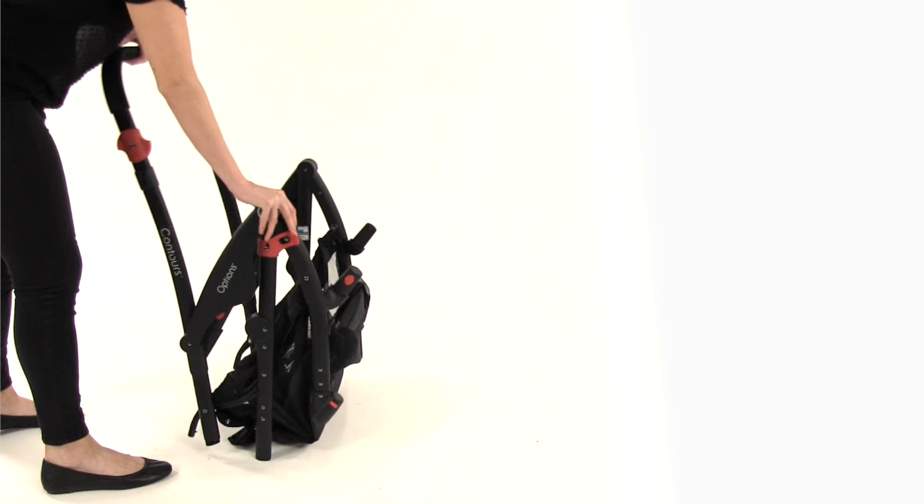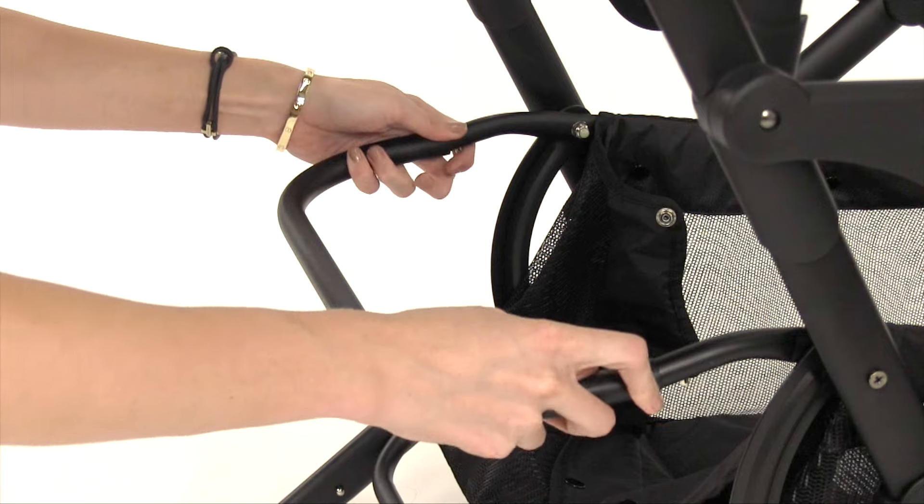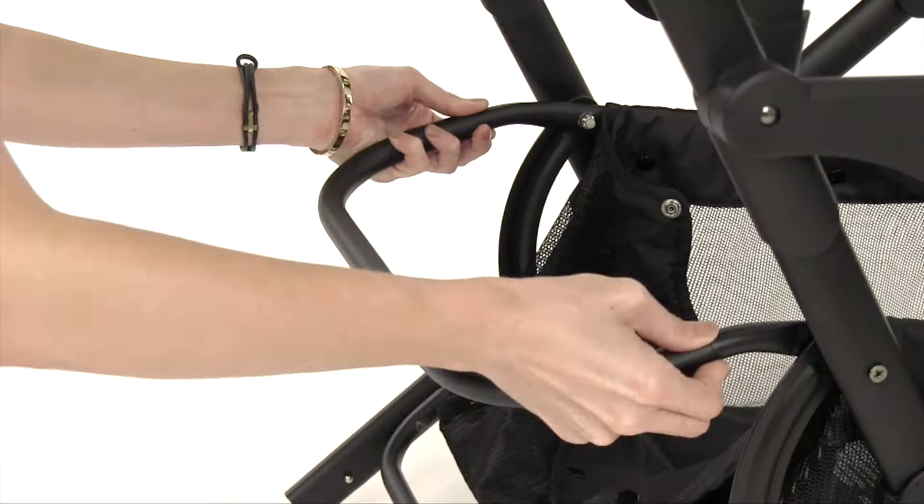Release the locking latch on the stroller frame and unfold to the full open position. Hold the basket tube with both holes pointing down, press in the spring-loaded buttons on the basket frame, and slide the basket tube into the frame until both buttons click into place.